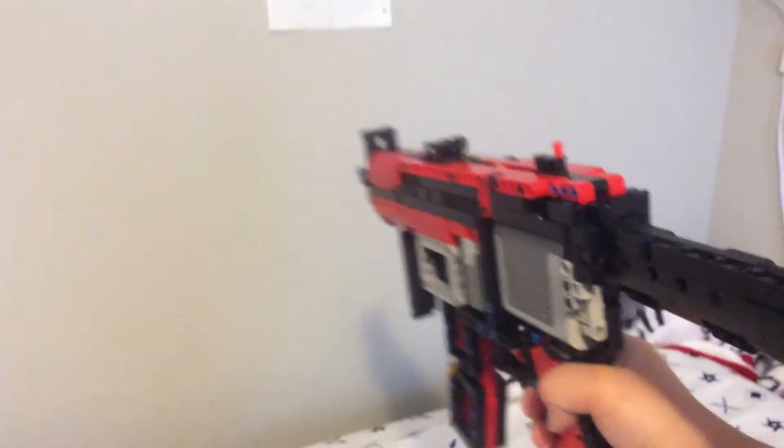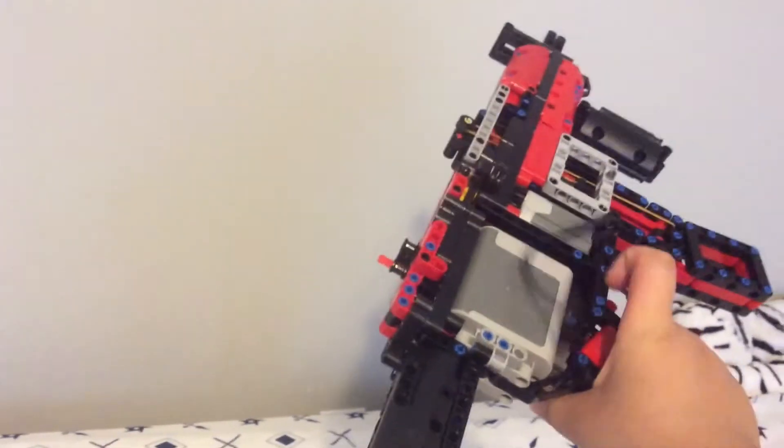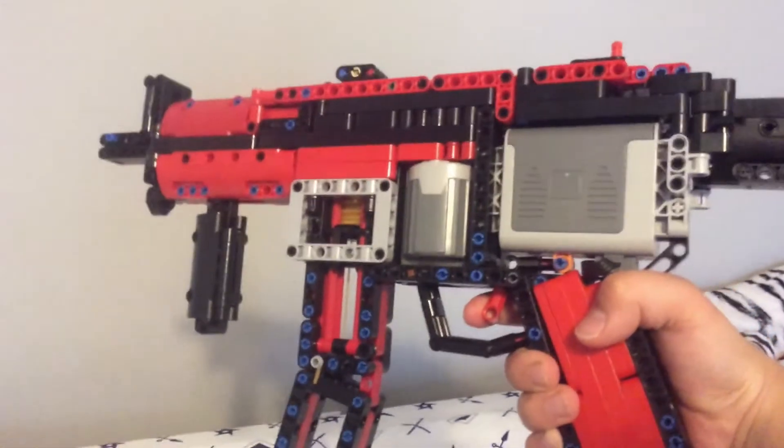It's battery powered. It looks like an MP5K — I believe that's what it is. There will be a link in the description showing the original people who actually made it. It does shoot but I'm not going to shoot it right now.